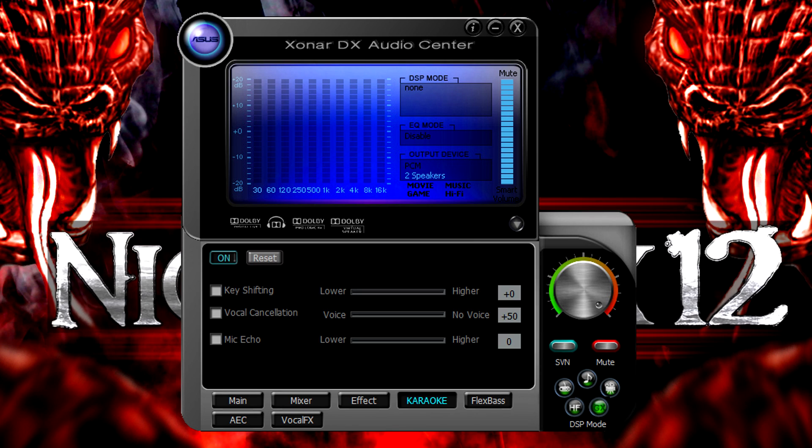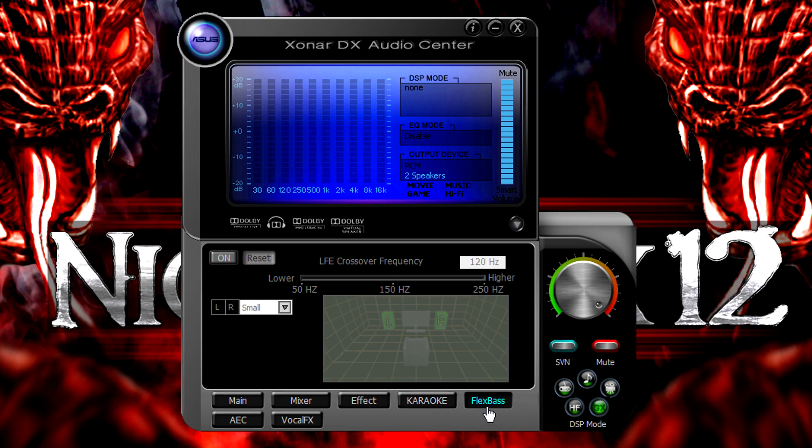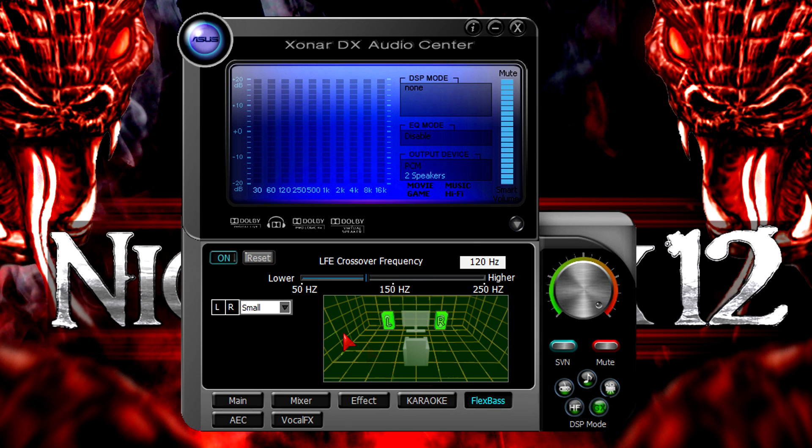Unfortunately I couldn't really show how well the vocal cancellation worked because there was no vocalist in the song — I'm sorry, I couldn't show that due to copyright. The third option is mic echo. Starting with the lowest amount you can already hear a little bit of echo, and when set to the highest you'll hear a lot of echo. The Flex Bass tab is next — that lets you customize the bass LFE crossover frequency. On default it's on 120Hz.